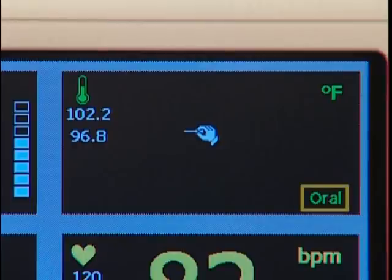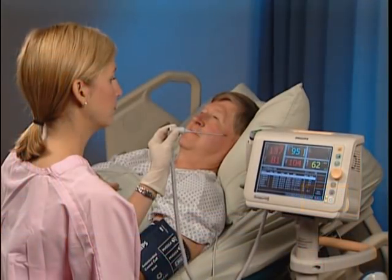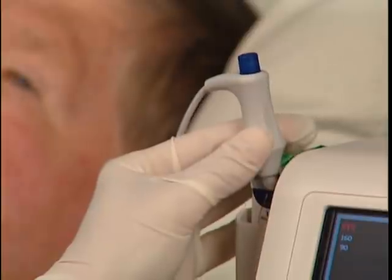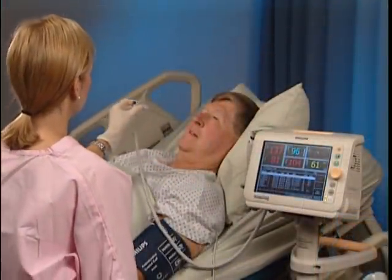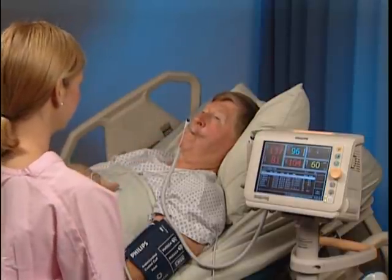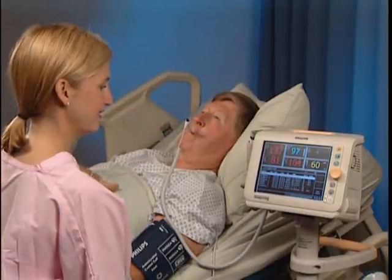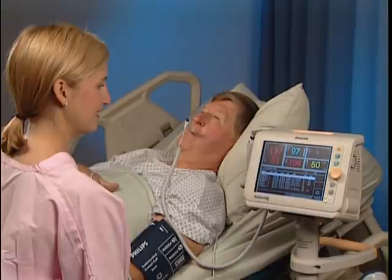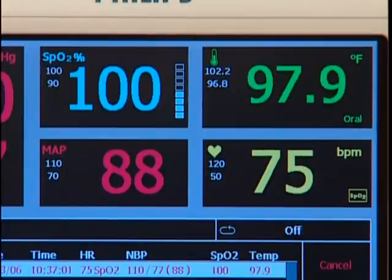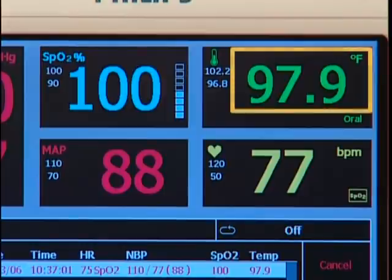Make sure that the correct probe site is selected. Be sure to attach a probe cover before placing the probe. The monitor measures the patient's temperature in approximately 4 seconds when measuring orally and approximately 16 seconds when measuring axillary or rectally. An audible tone indicates that the measurement is complete. Temperature is displayed here.